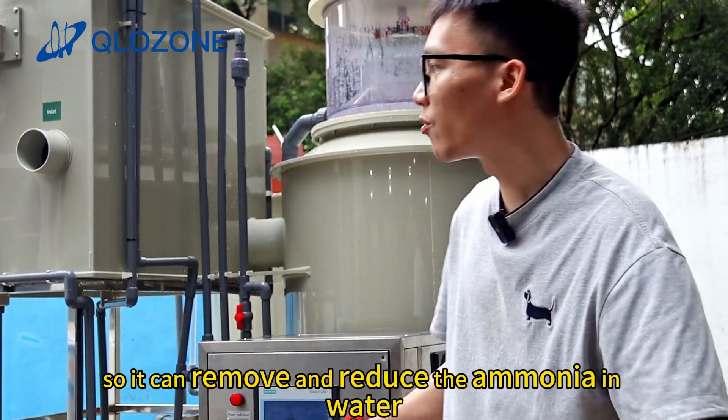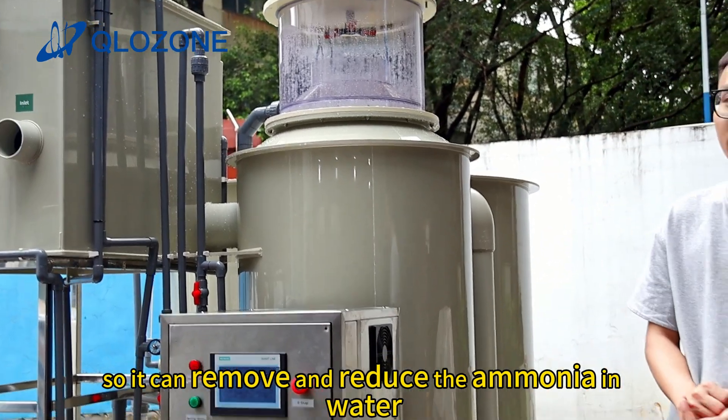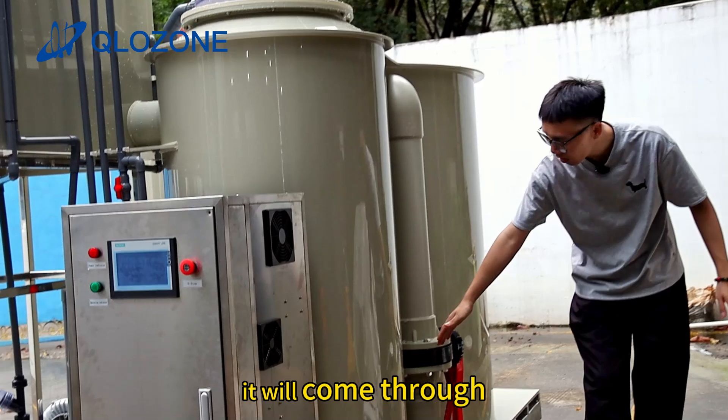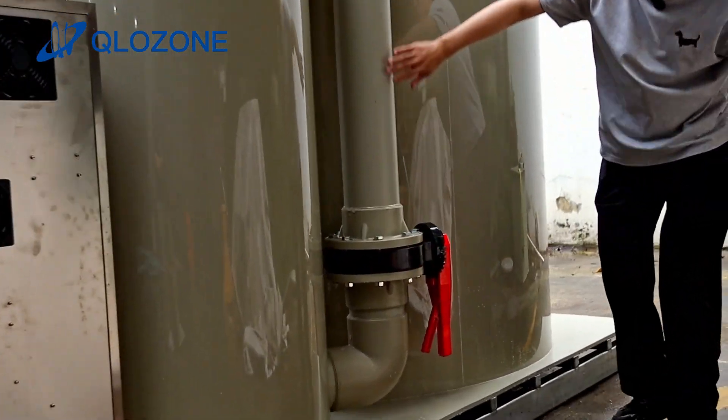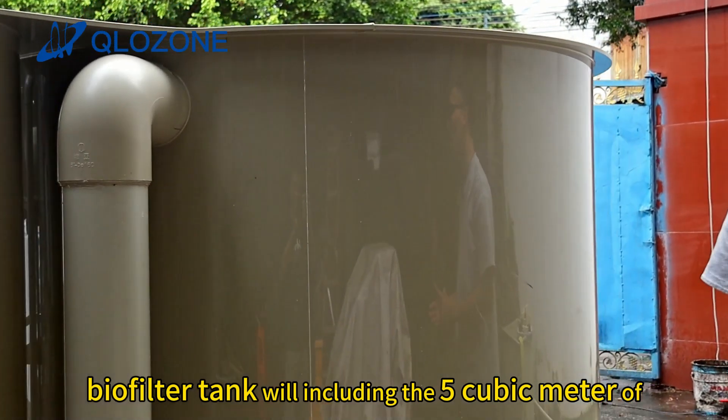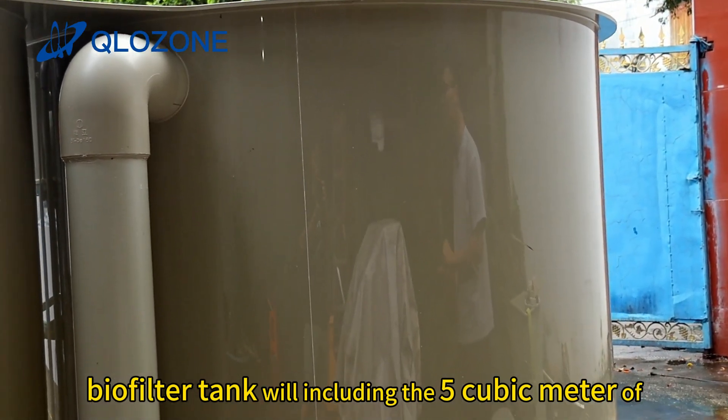So it can remove and reduce the ammonia in water. After the protein skimmer, the water will come through to the biofilter tank. The biofilter tank will include five cubic meters of K5 media.